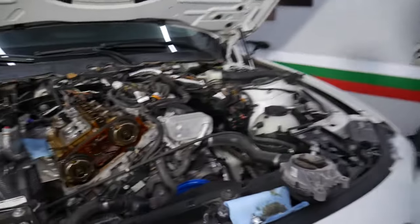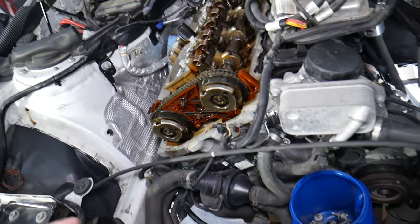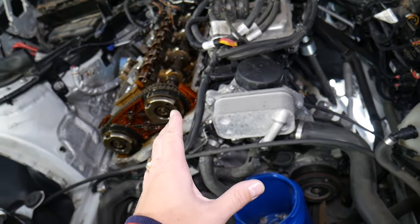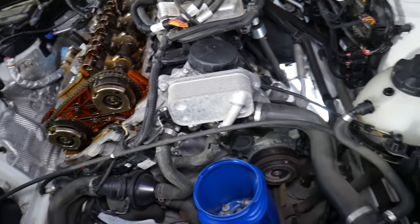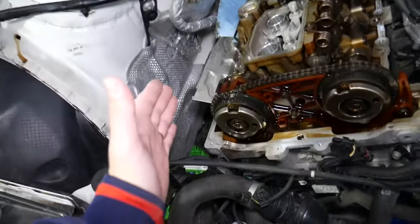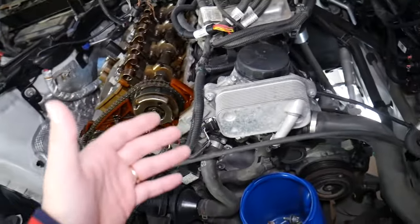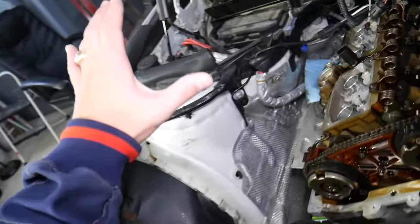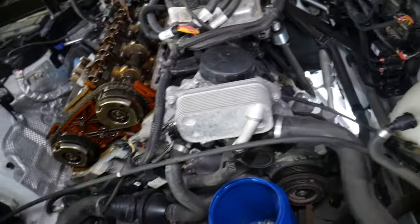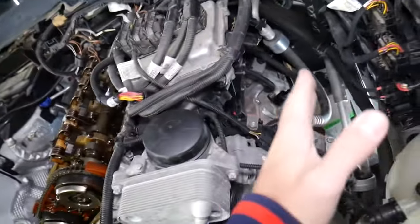Most BMWs — except the newer ones — if you have a rear-wheel drive or all-wheel drive BMW, in most cases you will have two engine mounts: one on the driver's side and one on the passenger side. If you have a front-wheel drive BMW or some all-wheel drive models with a transverse engine, you'll have an engine mount on the left, a transmission mount on the right, and some underneath as well.